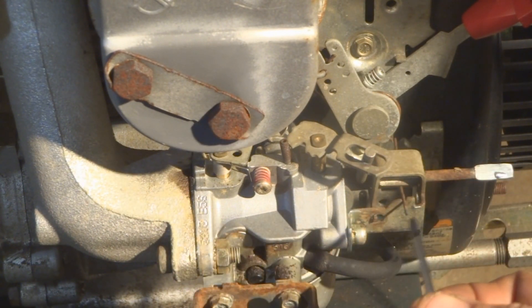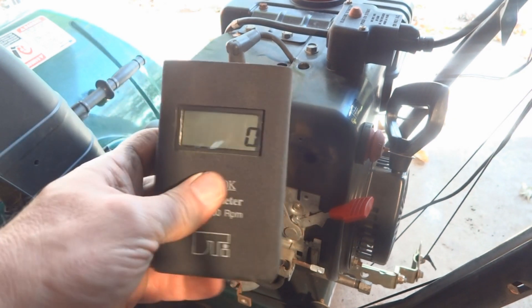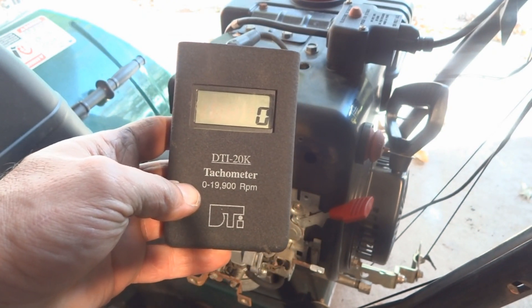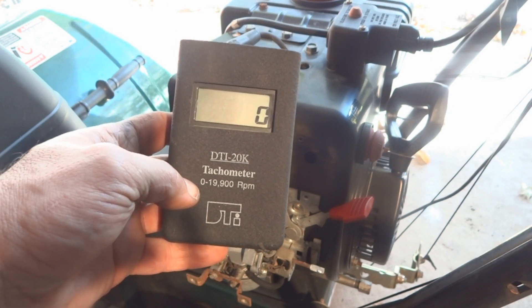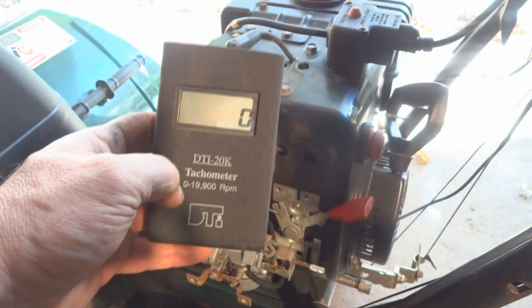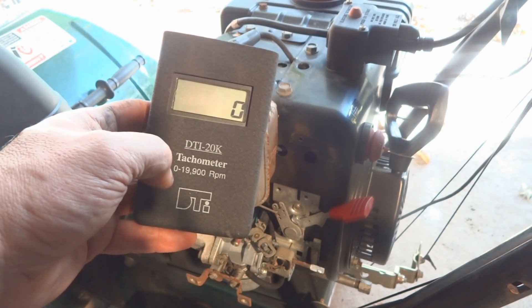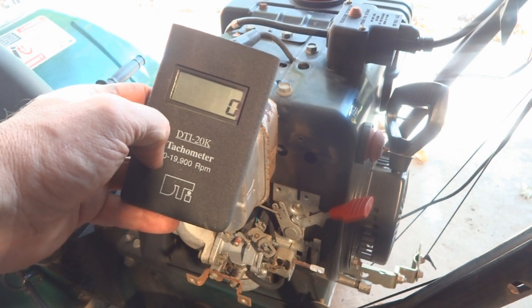What I'm using right now is a T9 Torx screwdriver. I've already got this engine warmed up. To determine my RPMs I'm going to use this tachometer — the DTI 20k. It's a really handy little gadget, a little expensive if you don't do this for a living or you're just going to do it once a year for your lawnmower, so I wouldn't necessarily recommend it — there are less expensive ways — but this is what I'll use. It has a digital readout. Let's start this thing up.